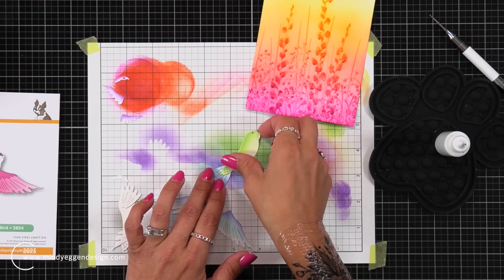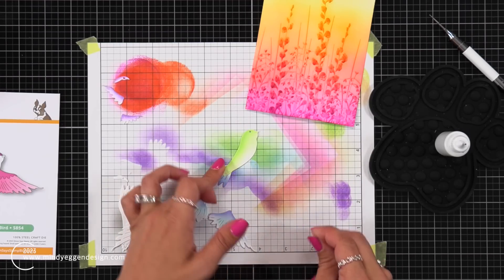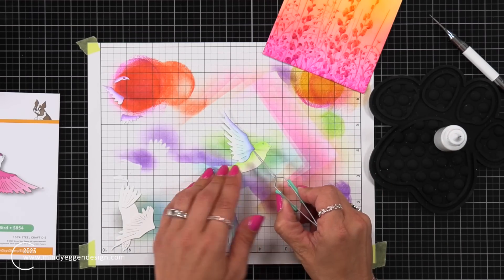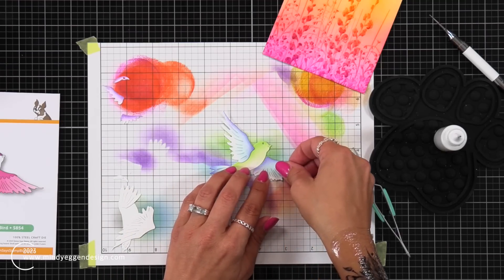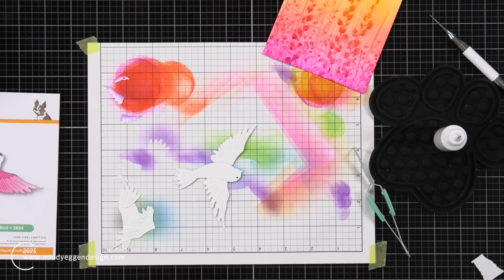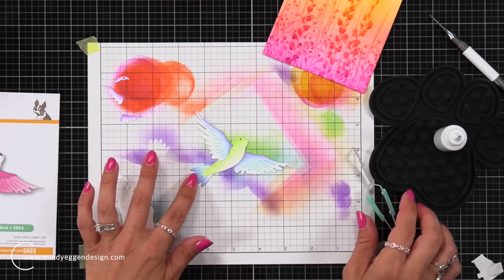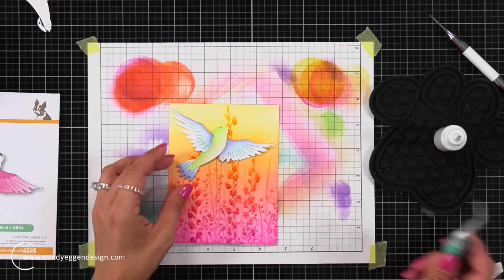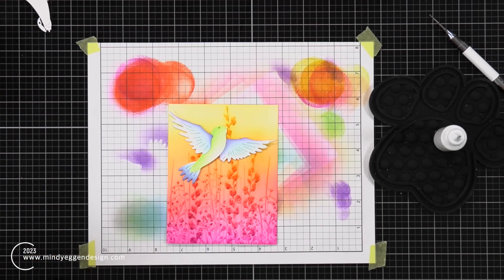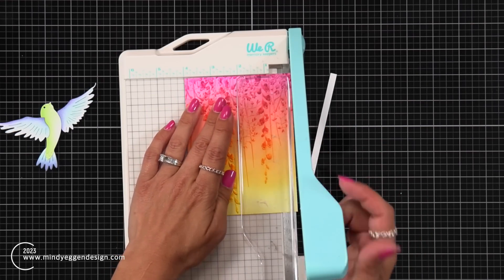Now I'm going to start layering my bird together. I started with the tail because the body overlaps the tail, so that was easy enough. One wing has a little bit that overlaps the body, so I went ahead and attached that. But the other wing on the right-hand side is a little tricky — it doesn't attach to anything. So I placed post-it tape over the front, flipped it over, and added some Spellbinders Best Ever Craft Tape to the back. Then I could remove the post-it tape without tearing my cardstock. That's a great way to assemble your bird if pieces don't necessarily overlap.